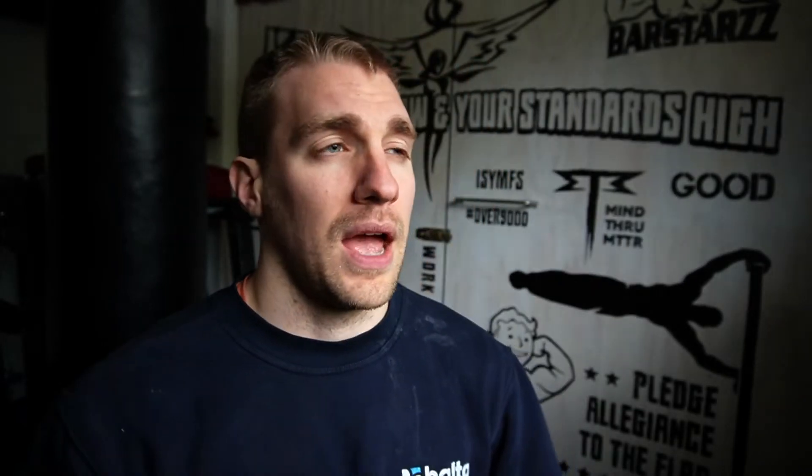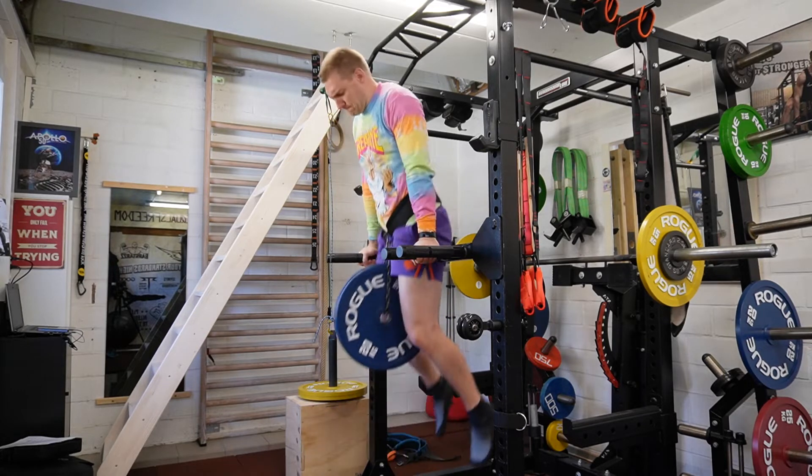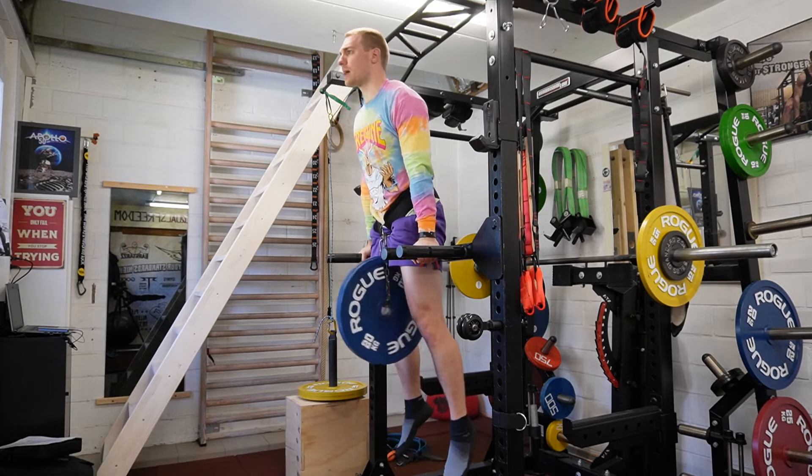Then two plates — 42 kilos — went a little bit more difficult. I already felt it radiating a little bit from my sternum, so that's why I kept the reps low. It goes very well, but I have to be cautious.